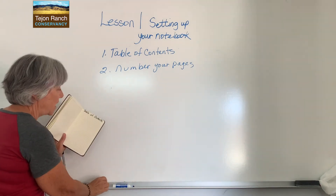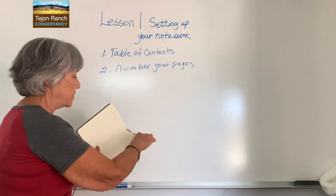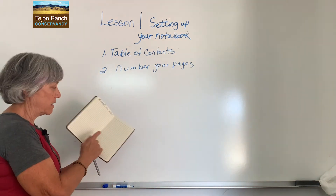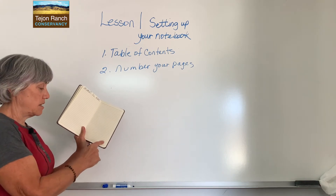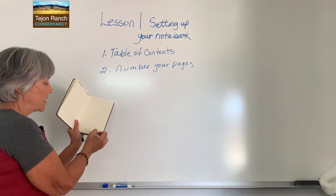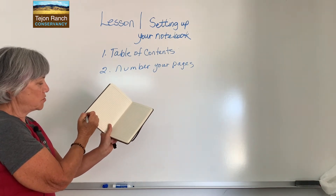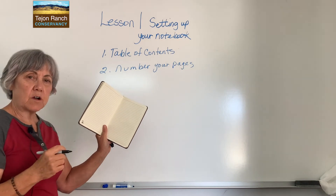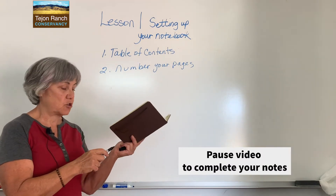Now that you've written 'table of contents,' go to your next page. Leave that side blank and leave the back of it blank. Go to the next page and start numbering your pages — do it front and back. So this one will be page one, and the backside will be page two. Now what I want you to do is put this video on pause and number your entire journal.